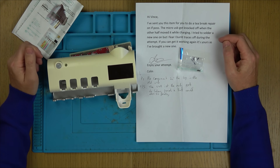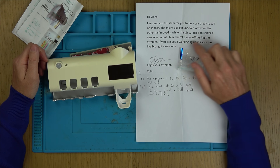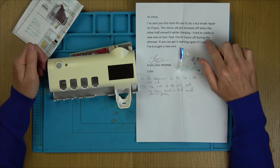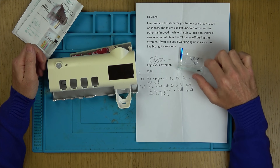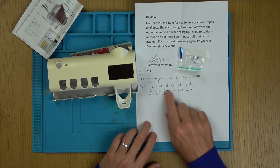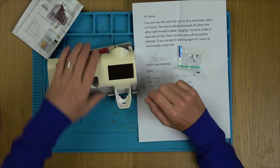It says here: 'Hi Vince, I'll send you this item for a tea break repair. The micro USB got knocked off when the other half moved it while charging. I tried to solder a new one on but I fear I burnt traces off during the attempt. If you can get it working, it's yours as I've bought a new one — Colin.' There are components in the bag, and it might have other problems — the battery could be flat.